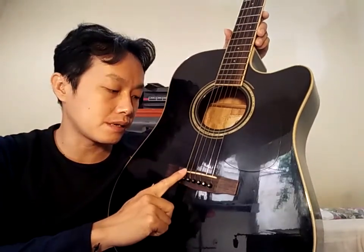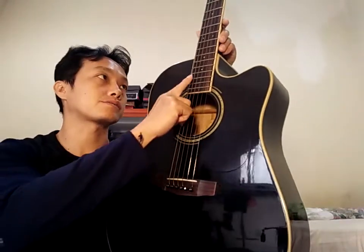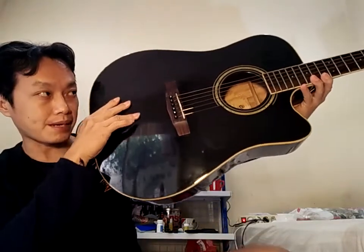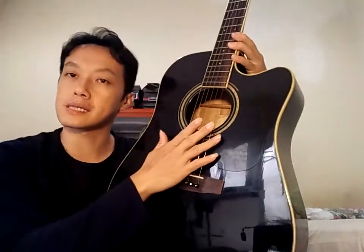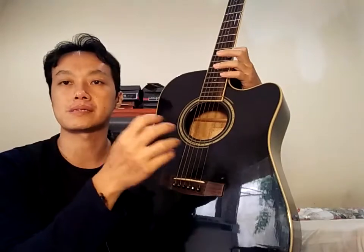Kendalanya adalah tidak balance suaranya. Senar 6-nya kecil. Nanti saya buka. Kemungkinan saddle-nya tidak rata. Ini sudah settingan, sudah ceper, sudah lurus, sudah enak. Gitar ini sudah enak, sudah ceper. Otomatis kalau cepat picking-nya harus hati-hati, kalau tidak ya agak buzzing, agak kotor.